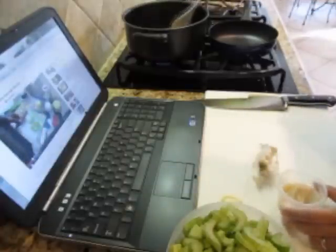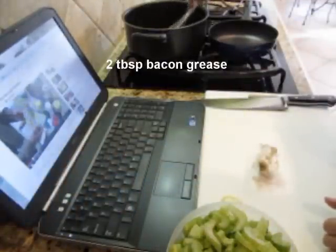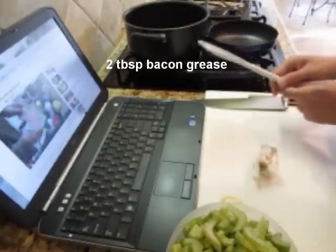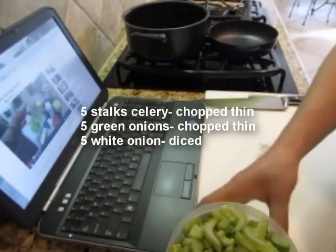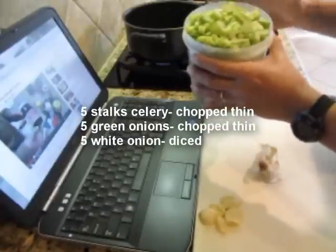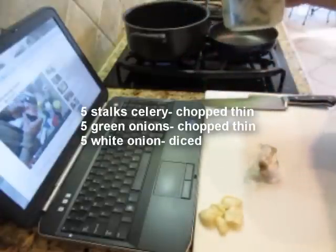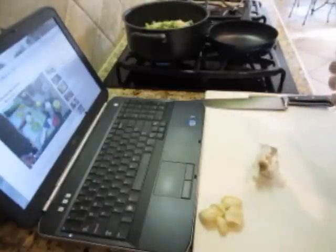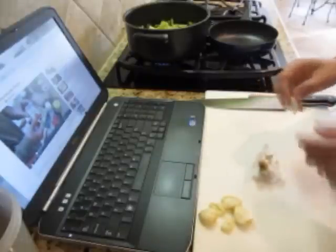I'm going to put a little bacon grease in the pot to get it started, because who doesn't love bacon, right? While that's warming up, I'm going to put in the first things he puts in. The ingredient list is down at the bottom. I pre-cut everything to save time, but I've got my celery, my white onion, my green onions, and a little parsley left over — I'm just going to dump that in. Holy schmoly, that's a lot.